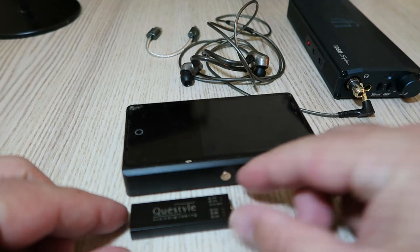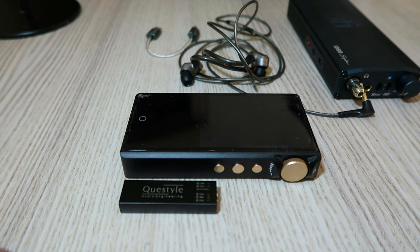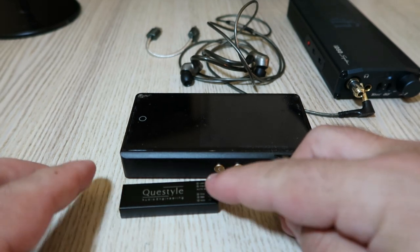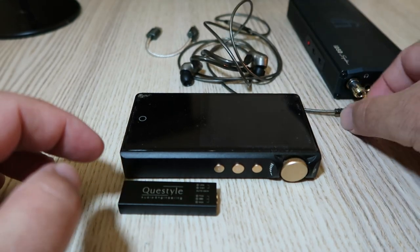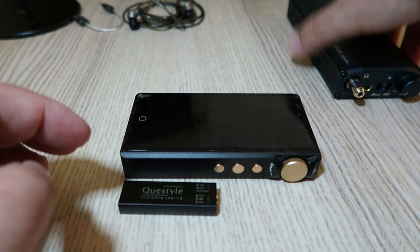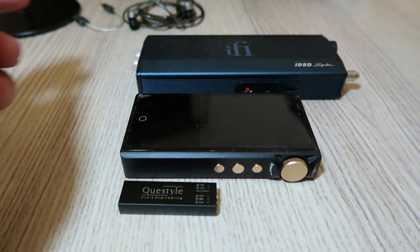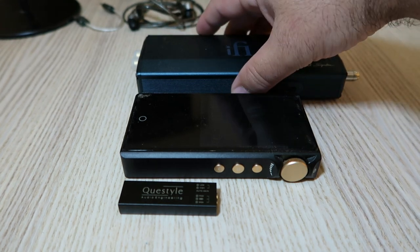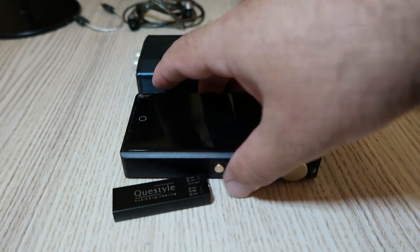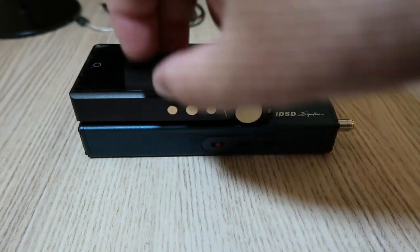Let's see who would be the ideal user for the M12. I think everyone who loves music and wants to enjoy it on the go would benefit from this device. Whether you are an audiophile who wants to hear every detail of your high-res files, or a casual listener who wants to improve the sound of your streaming services or YouTube videos, the M12 will satisfy you. The M12 is also great for gamers who want to experience immersive sound effects, or podcasters who want to record high quality audio.